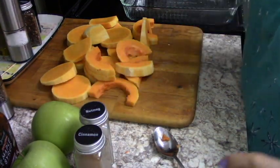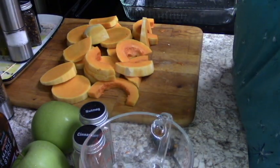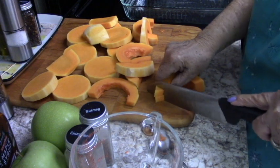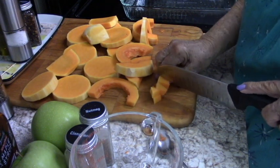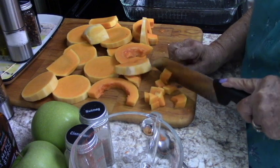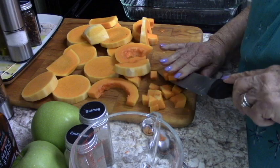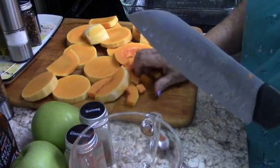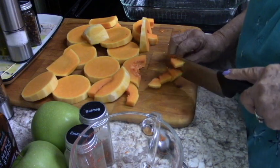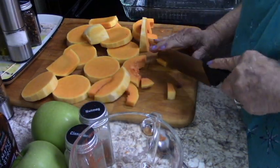I have a butternut squash cut here. I'm going to pull out this measuring cup just to see how much I get. It said five cups of squash — I just had a very nice sized squash and I'm going to use that. I'm cutting it in just about half-inch pieces. When you go to buy a butternut squash, you want to buy one that has a nice long and firm neck, because that's where 90% of your meat is. There is meat in the ball at the bottom, but it's compromised by the seeds.